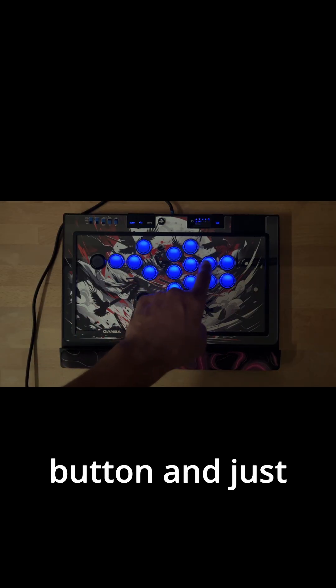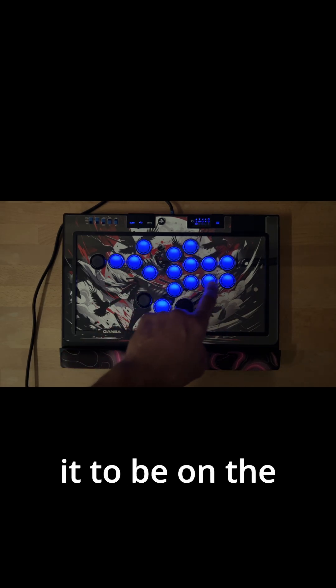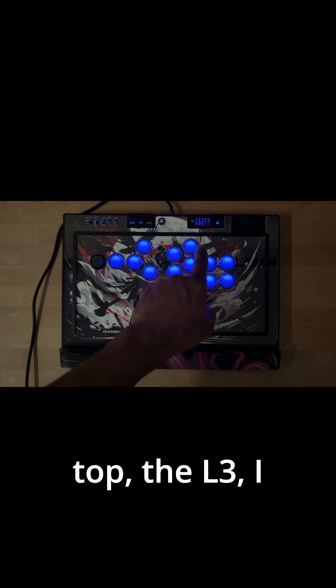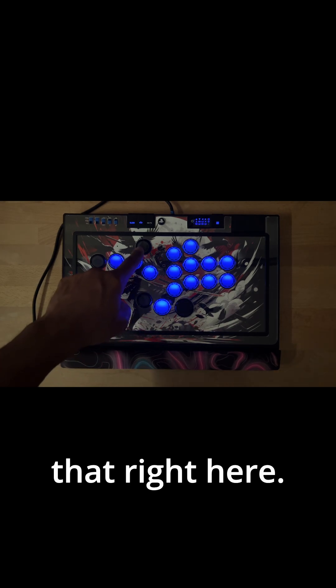You go button by button and just match what you see on the screen to what you want it to be on the pad. The L3 and R3 out of the box are down here, so I move the R3 up top, the L3 I move right here, and the C button I'm going to move right here.